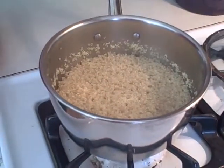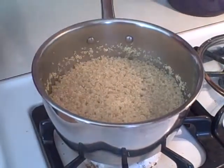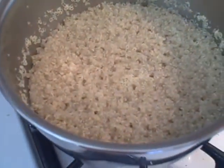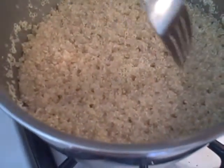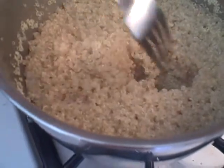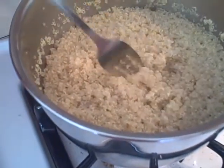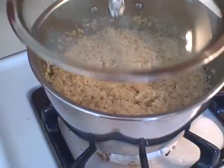So now we're back and it's absorbed all the liquid and you can see it has these little holes in it, so that pretty much tells you it's done. I just take my fork and go to the bottom, and see it's still got liquid in it so it's not quite done yet. So I'm just going to put the lid back on and let it hang out for a couple more minutes.